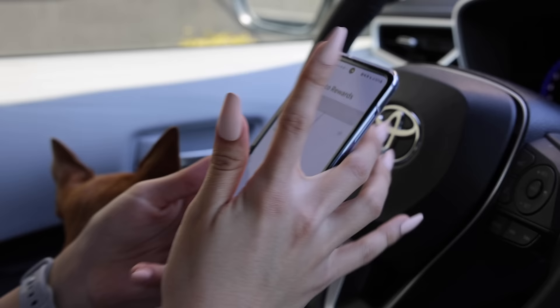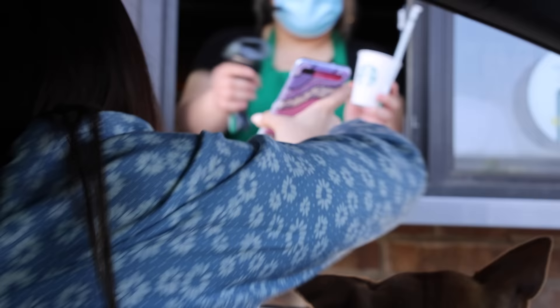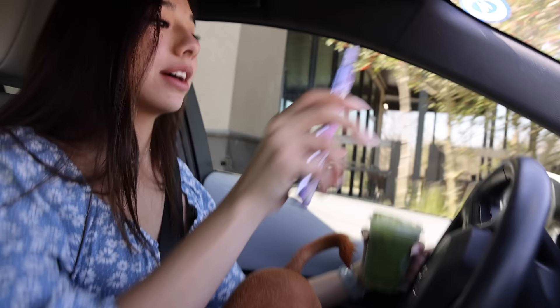I'm trying to download the Starbucks app so I can get my gift card off of the app, but right now we're not looking too good. What's my password? I don't know — all my passwords are on my phone and I don't have it. The maps were kind of hard to understand, but we did get to Starbucks safely, and I did get here, so I mean, it does work.